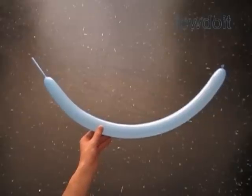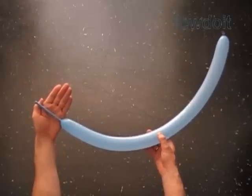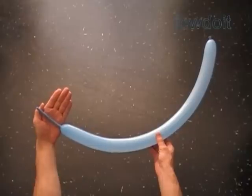Hello. Back in a previously published instructional video, I mentioned that we can use the same technique to make many different sculptures. So today let's look deeper into these matters.